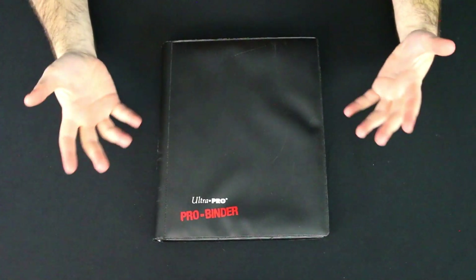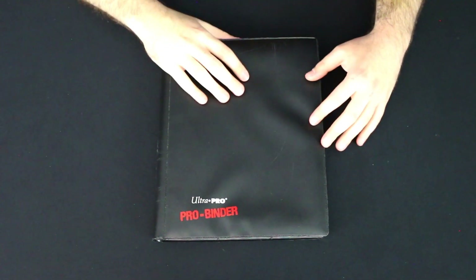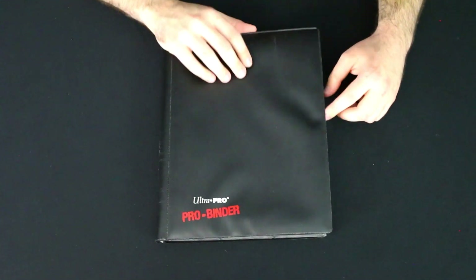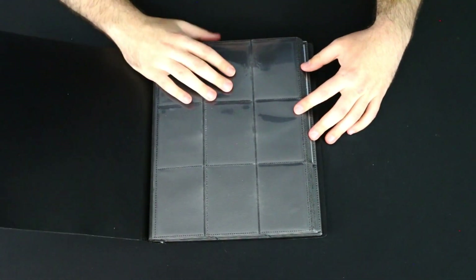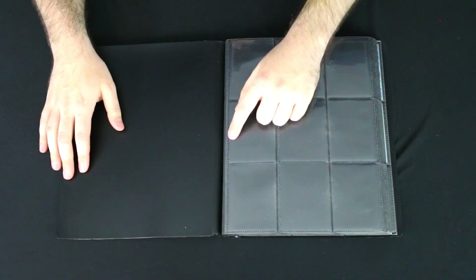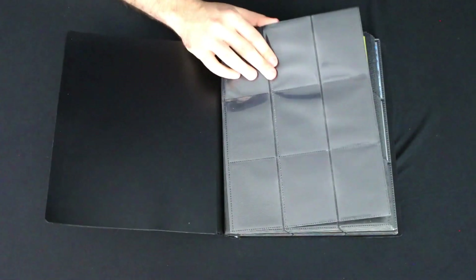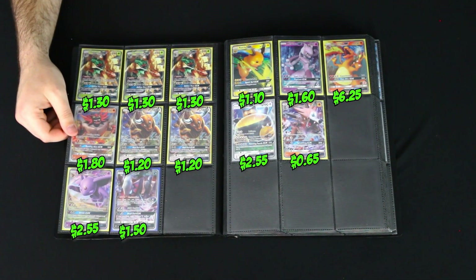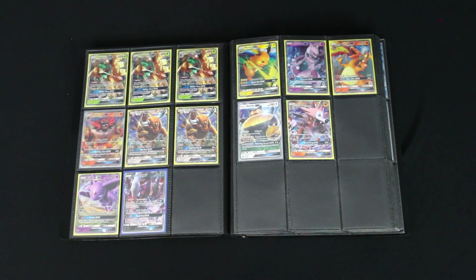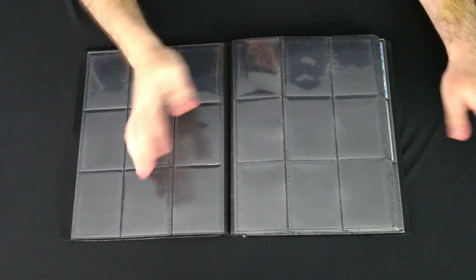Alright, binder number three — this is actually my original binder from when I was a kid, an Ultra Pro binder that Caleb gave me when we were kids. He got two and gave me the extra one, and I've kept it ever since. Page one is currently empty — I'm thinking of making it a sentimental flex page. Moving on, we've got some Sun and Moon cards here: some random GXs, some Decidueye, and the three from that starter kit. Then some X and Y cards including X and Y secret rares, some gold VS Seekers, and Evolutions cards like the Pikachus, the weird Exeggutor, and Here Comes Team Rocket.